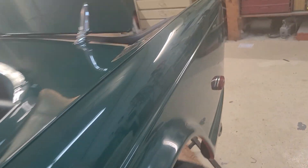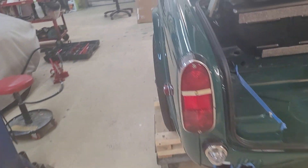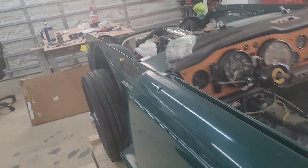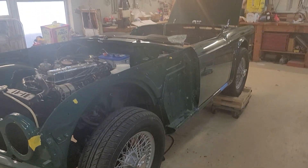I couldn't put the bumper on because my brother needed access to the shims for the back of the car, so we had to take the brackets out and drop the muffler. Two steps forward, one step back — that's kind of what we did today.